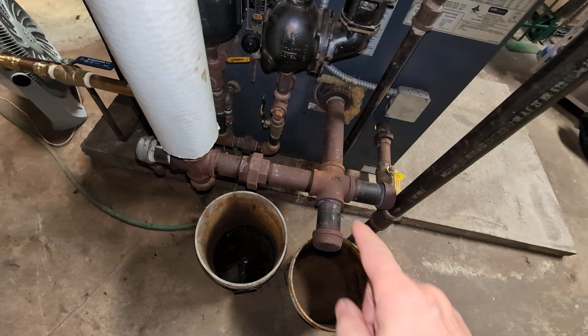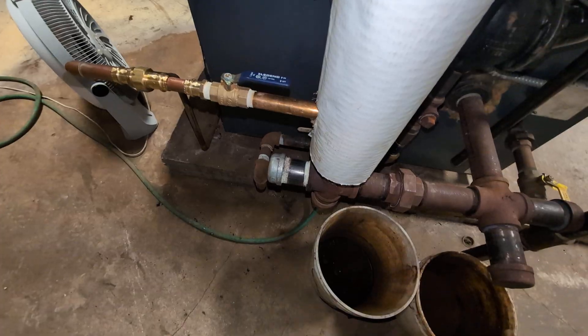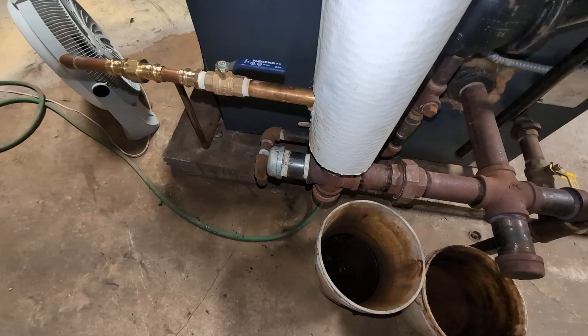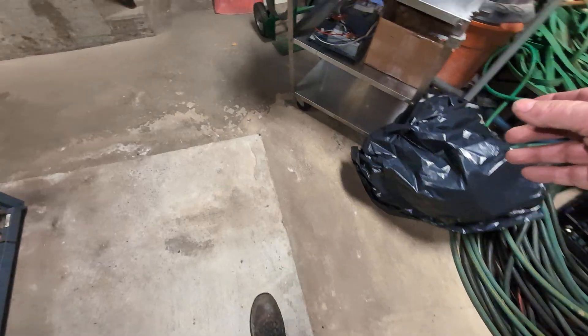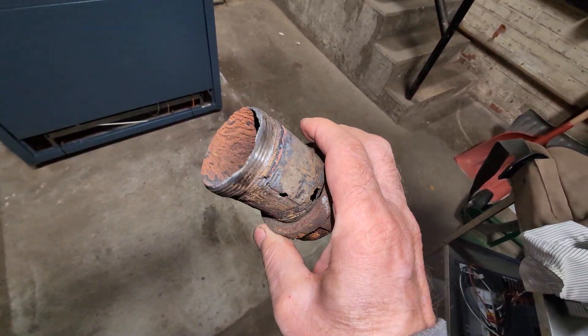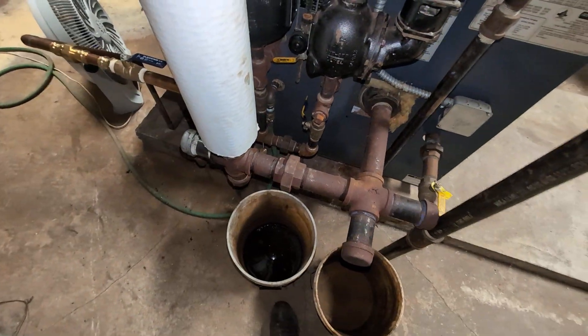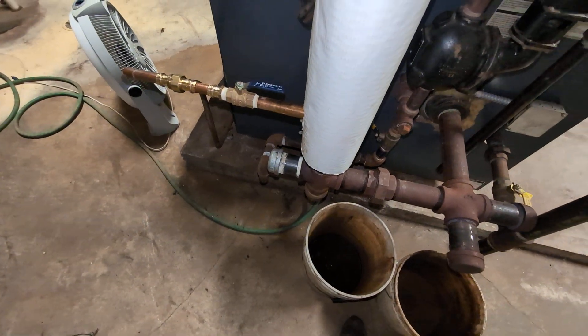I know these things don't move very well because I replaced that cap and nipple, which was leaking — it took a heck of a lot of nonsense to get that out. Let me show you the nipple I replaced; it rusted out. I would advise that if you ever put one of these together, use a non-hardening pipe dope — I usually back it up with Teflon.